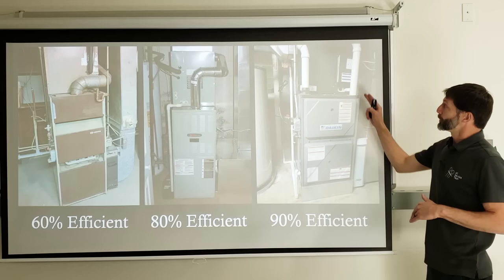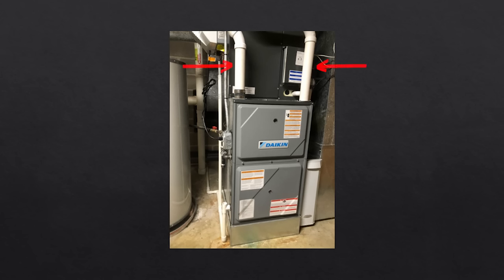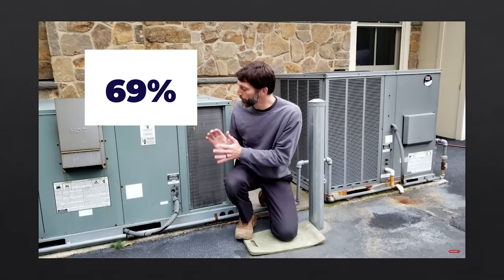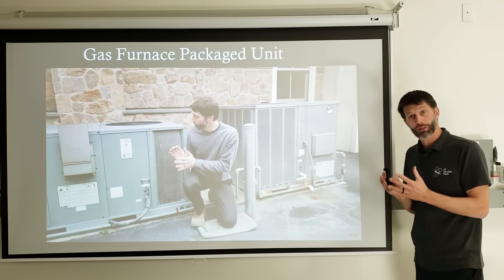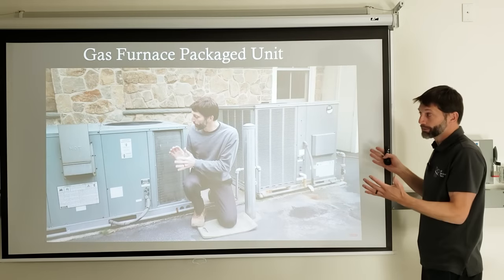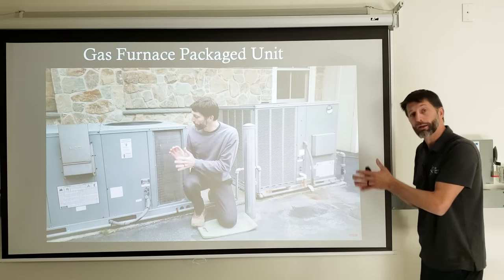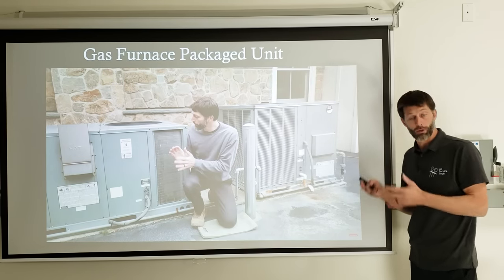There are usually no louvers on a 90% efficient furnace — you'll see either one or two PVC pipes, one for exhaust and one for intake. A standard package unit outside is only going to be about 80 to 83% efficient because if you tried to condense the water created during combustion in an outdoor unit, it would freeze. So the remaining heat and humidity go out the exhaust pipe, and that's several indicators to help you identify furnace efficiency when walking up to a service call.